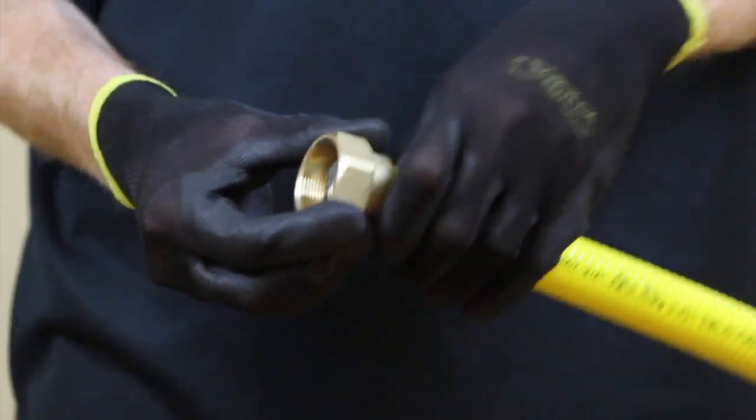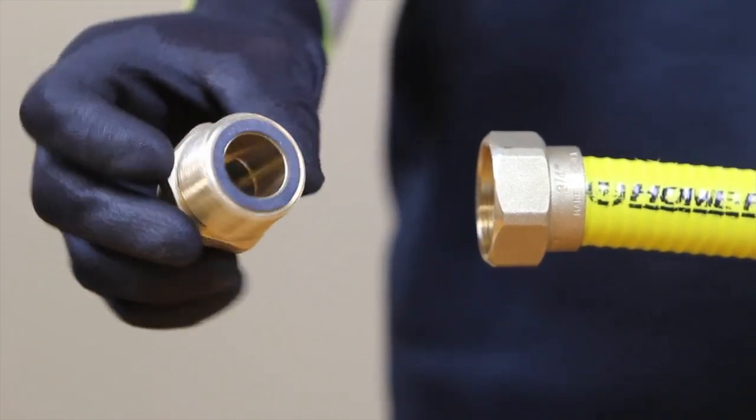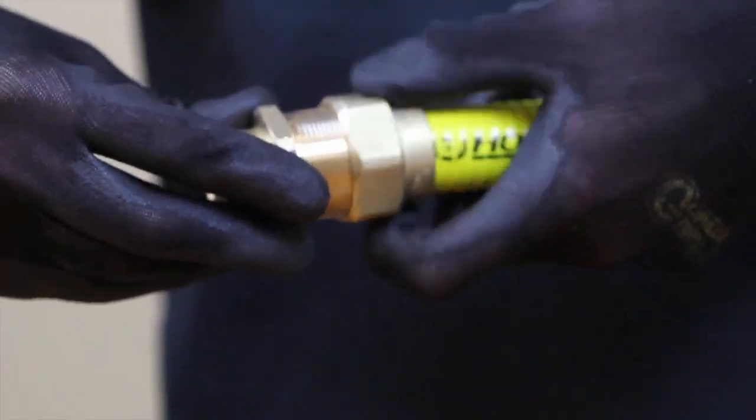Now attach the threaded part of the fitting. Make sure to turn the nut, not the fitting. The fittings work by compression, and for a perfect seal, turning the nut only is necessary.